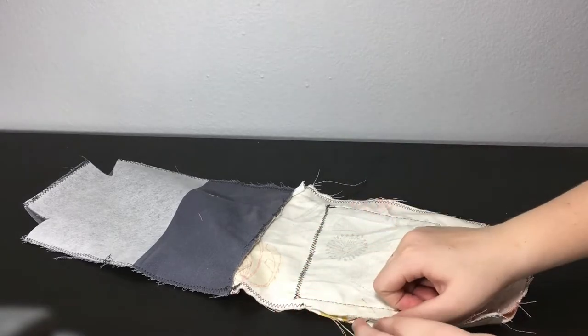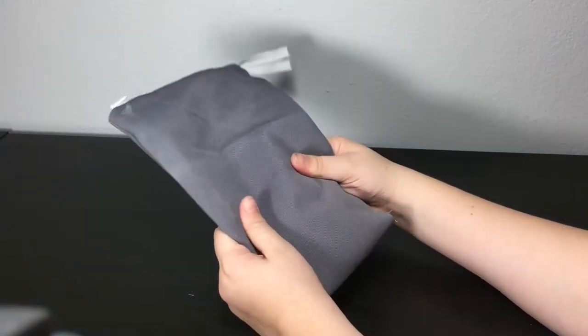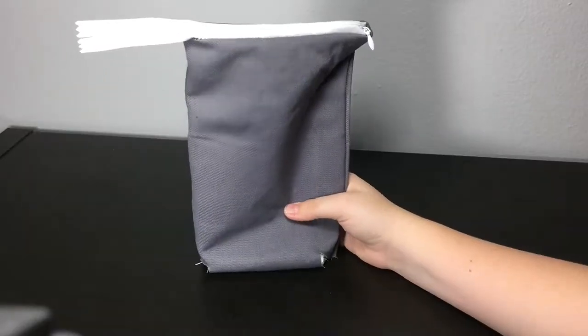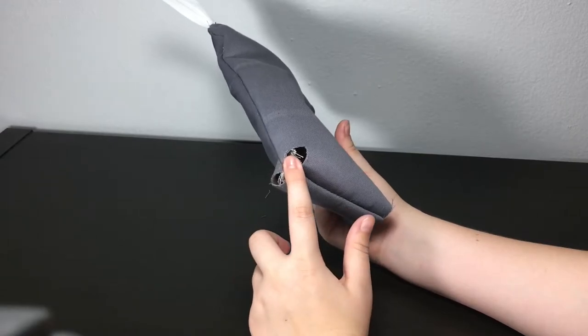This part still needs to be sewn here, and it makes it more stable so the pouch can also stand on its own. Of course you don't need to include this whole thing — I'll be right back after sewing these edges.